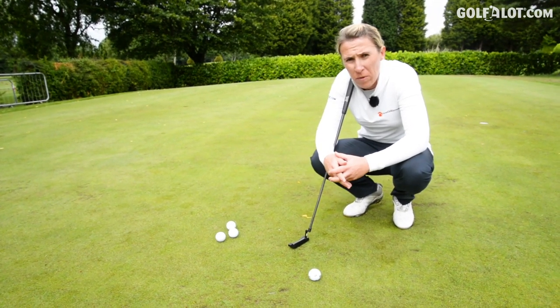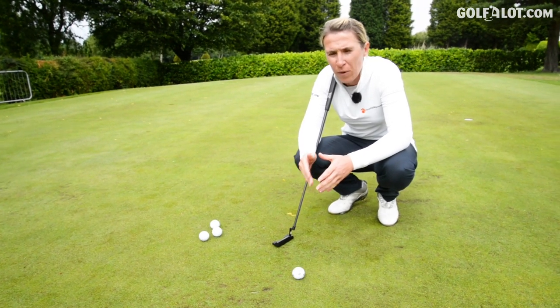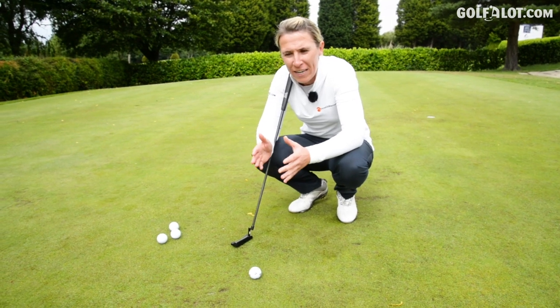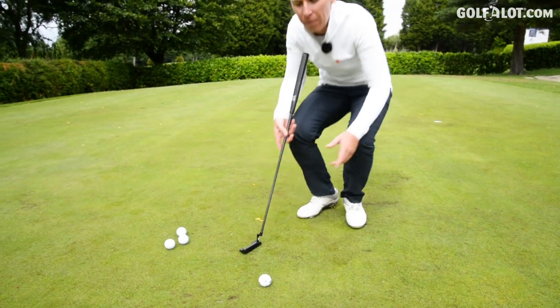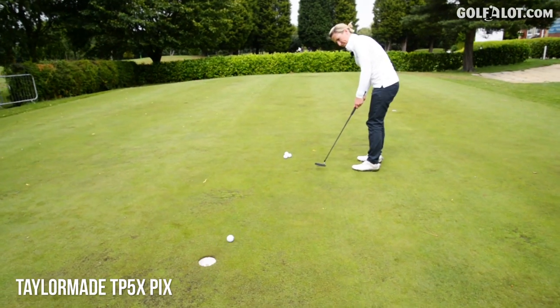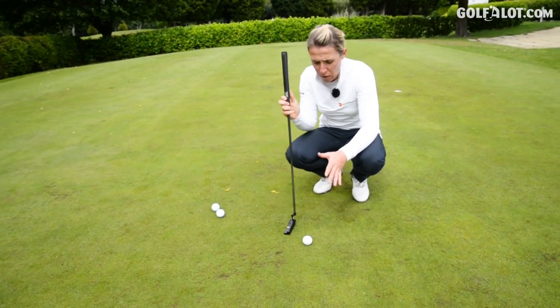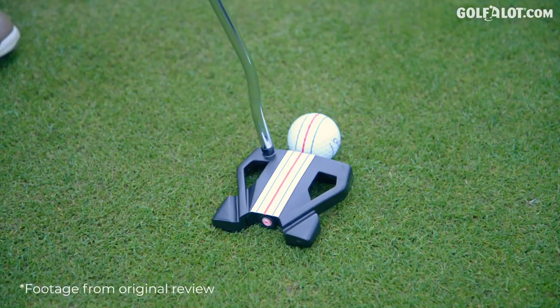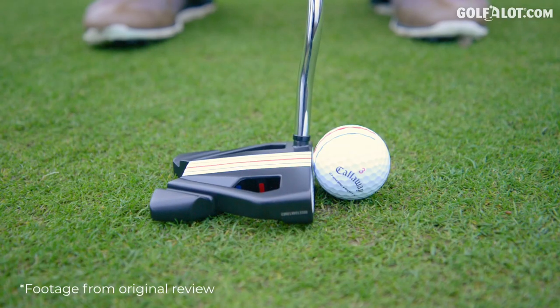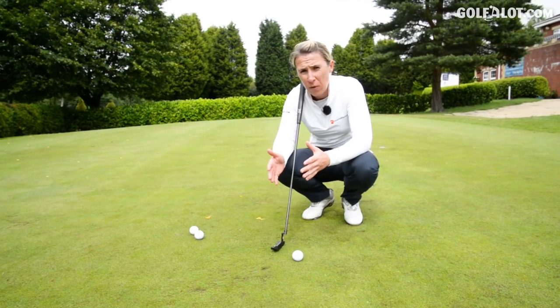Now this one is a short putt but it's breaking a lot, and I think this is where the line really comes into play — because you're not aiming at the hole, you're aiming an inch or two outside of the hole. Now I have used the triple track putter with the triple track ball, and that makes lining up so much easier. You're not only lining the ball, you can match your putter face to it as well.